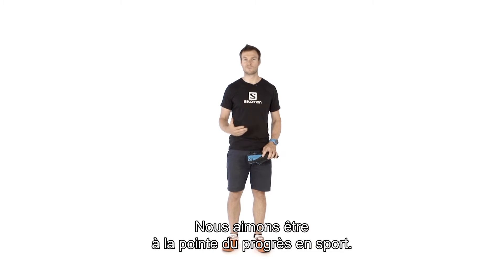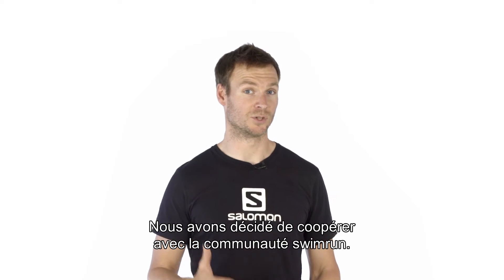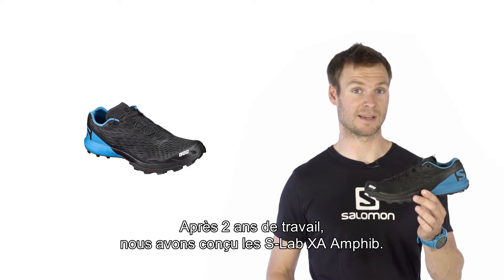At Salomon, we love to be at the forefront of sport evolution. This time, we've decided to team up with the swimrun community. And after two years of work, we just came up with the new SLAB XA Amphib.